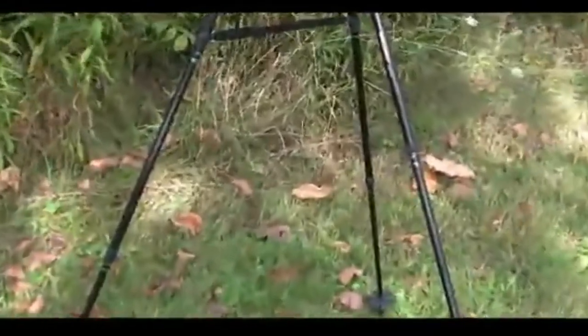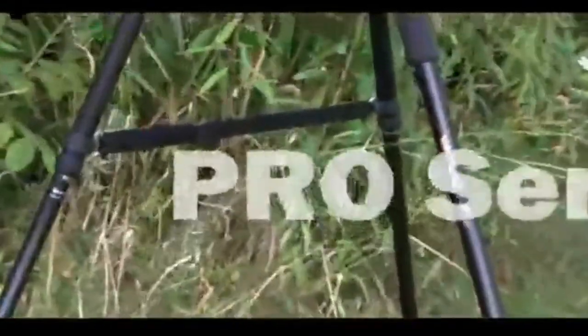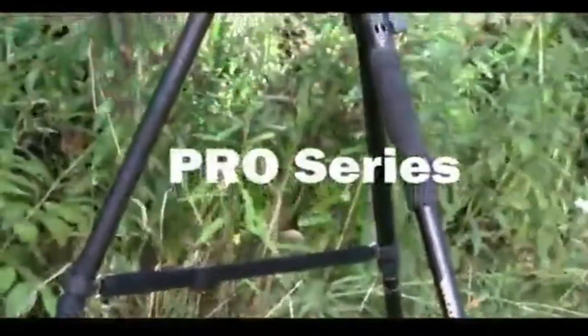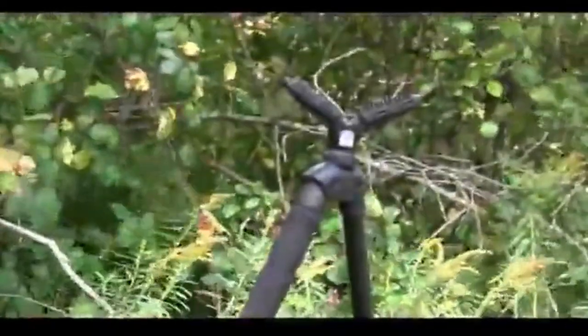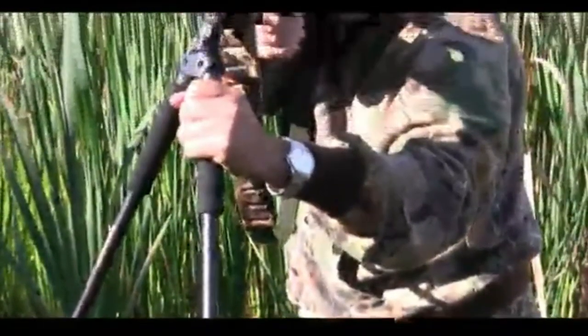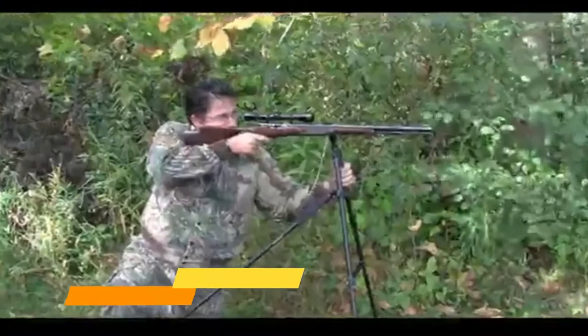Vanguard Pro Series Shooting Sticks, available in monopod, bipod, and tripod models, are loaded with innovative features, blowing away the industry standard. No matter if you're a beginner or an expert, these sticks will have you shooting like a pro.